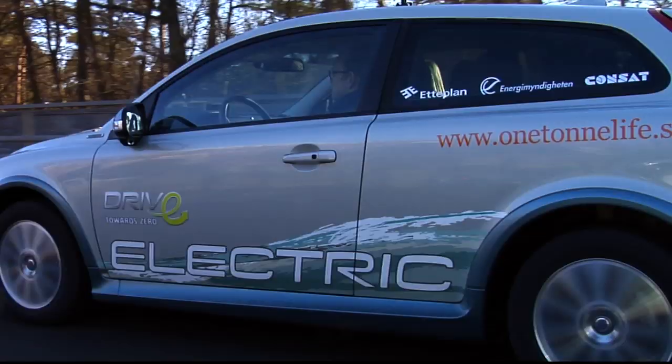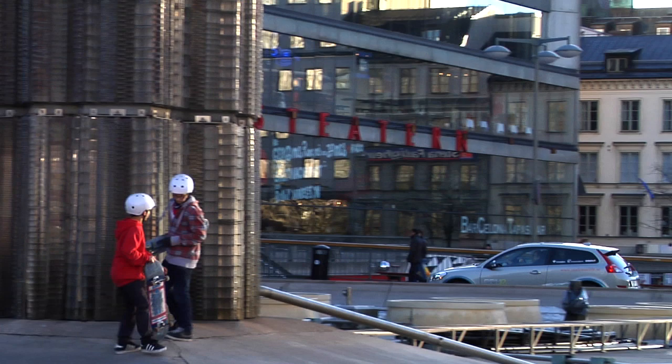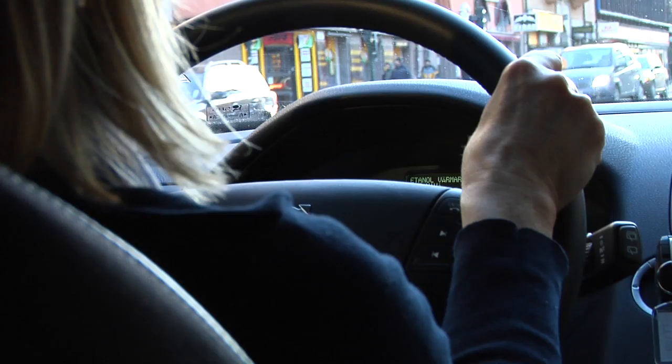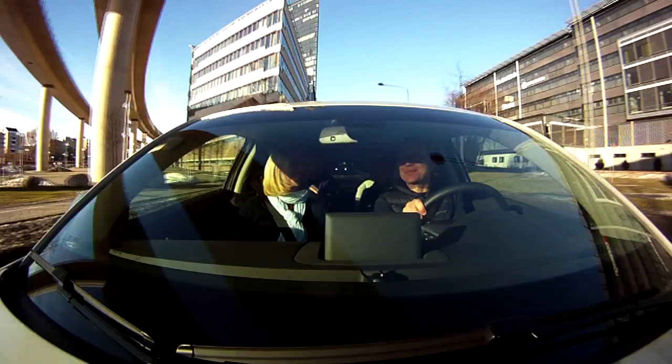The Volvo C30 Electric has a range of about 150 kilometers fully charged, and the top speed is set to 130 kilometers per hour. It takes about 8 hours to charge the battery, and the car has 110 horsepower. Accelerating from standing still to 100 kilometers per hour takes about 10 seconds.